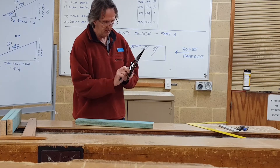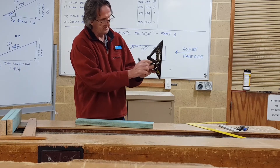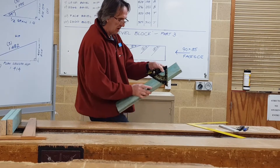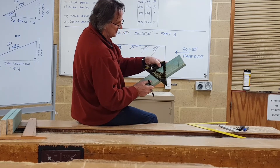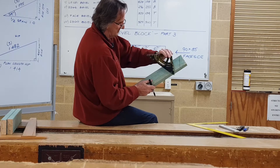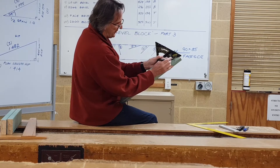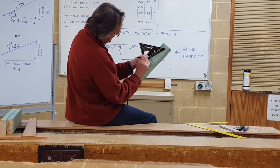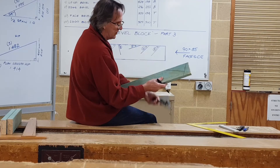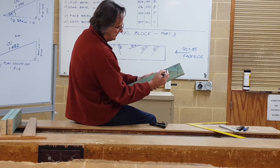This speed square has a floating gate. I'm going to move the floating gate to 24 degrees — the top of the gate there is to 24 degrees. I'm going to put it on the edge of the bevel block and mark my plumb bevel common rafter. If I swap that over while it's there and just give myself a line square from that without moving the gate, that also gives me the level bevel common rafter. So there's bevel one and there's bevel two.